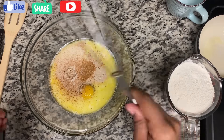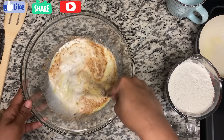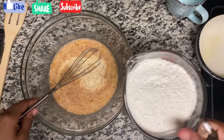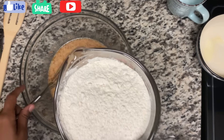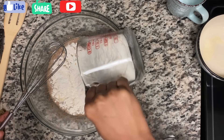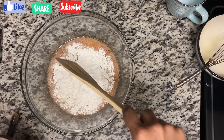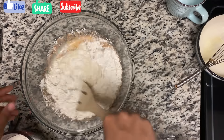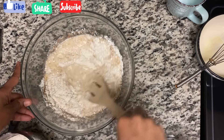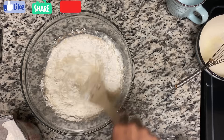Mix everything out — you can use a fork to do so. Now add your flour. I have some bread flour here, but you can use all-purpose flour. I'm going to add two and three-quarter cups of flour. Just add it gradually, mix it around, and keep adding flour until it becomes doughy.